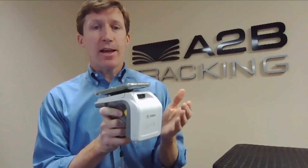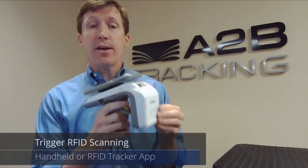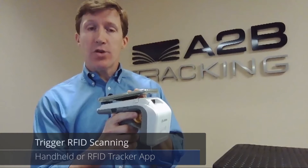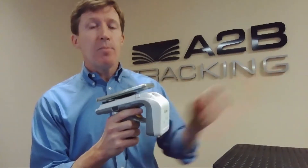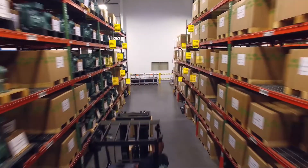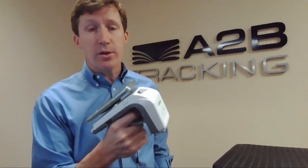I can trigger the reader using either the physical trigger, or I can use what they call a soft trigger in the RFID Tracker app available in the Google Play Store. When I hit the soft trigger, I only have to tap it once, the RFID reader begins, and then I can walk an entire warehouse. Instead of having to hold down the trigger, it actually captures everything within the vicinity as I walk throughout the location.